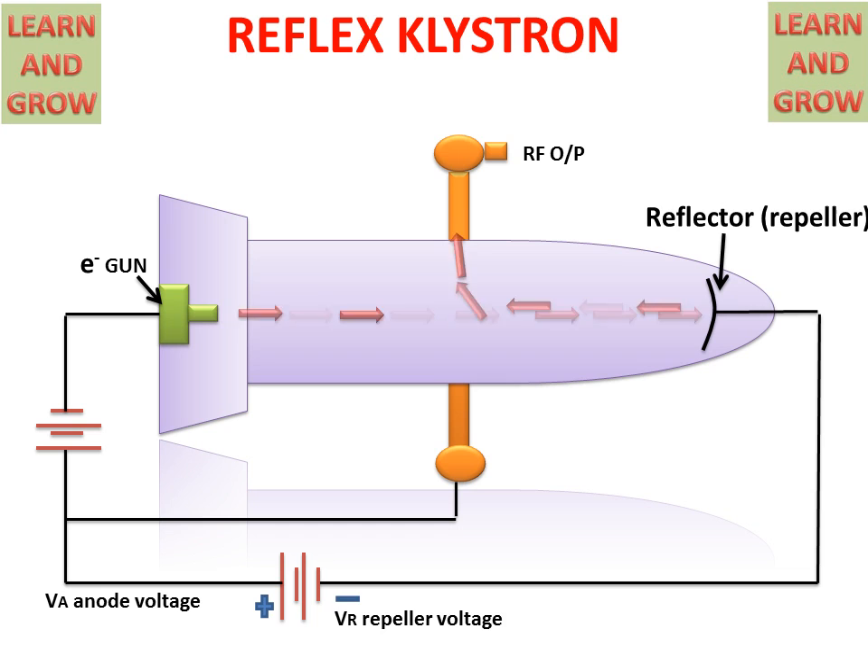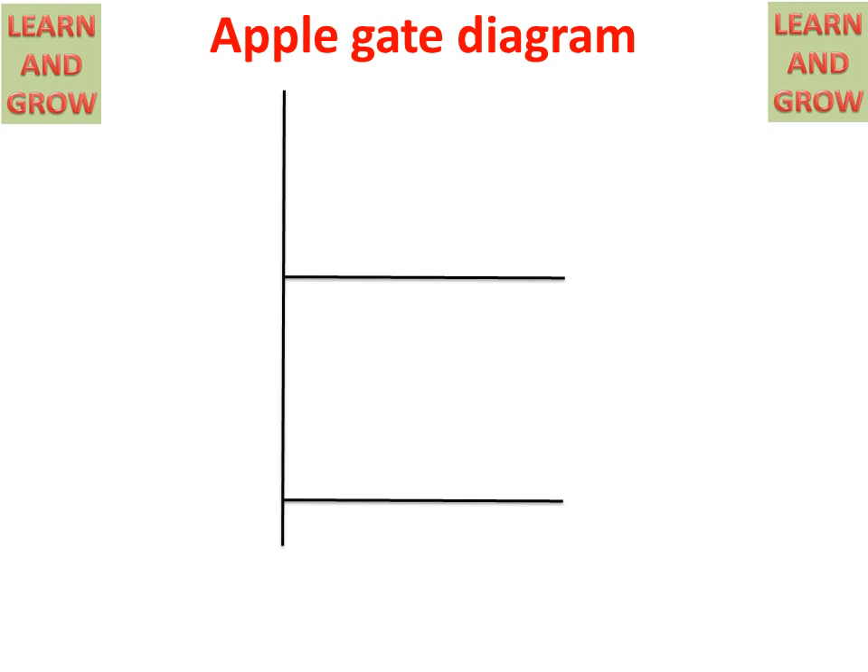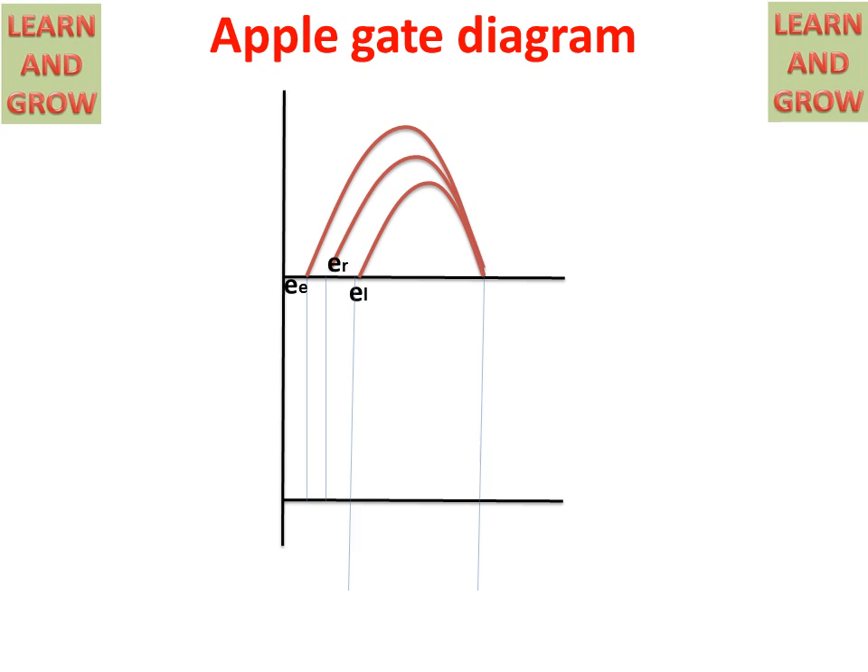This is how the Reflex Klystron works. If we talk about the Applegate diagram, there are three types of electrons: earlier electrons, reference electrons, and later electrons. All electrons bunch together and come out as an amplified signal from the RF output. We get all electrons bunched, and the output is taken from the RF output signal. These signals are used for communication.